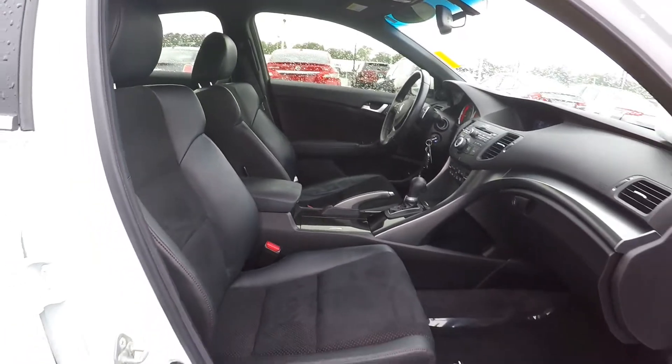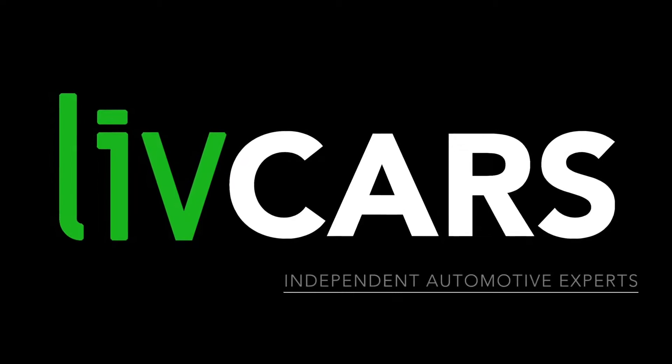And this is going to wrap up our walk around — another independent walk around brought to you by LiveCars.com.